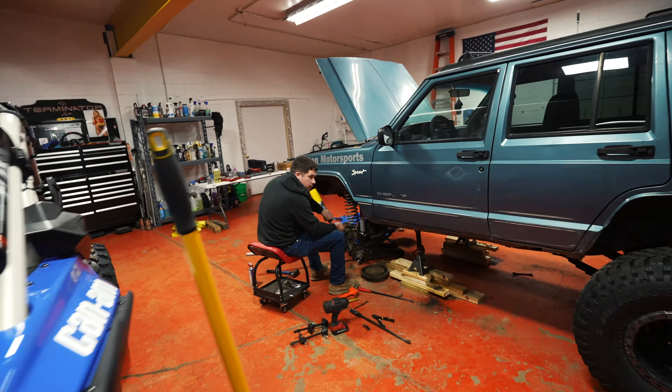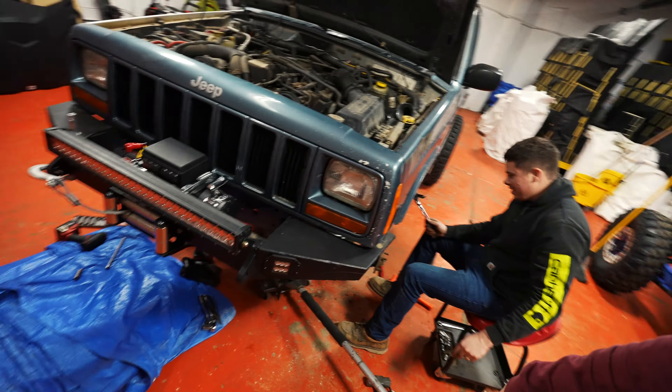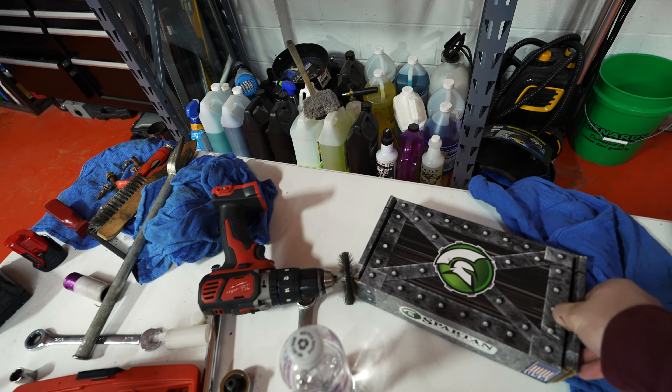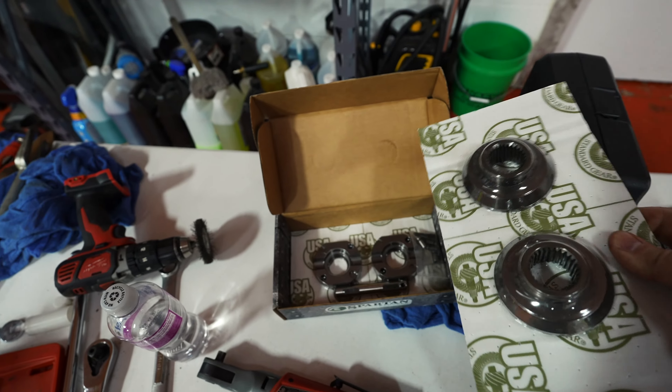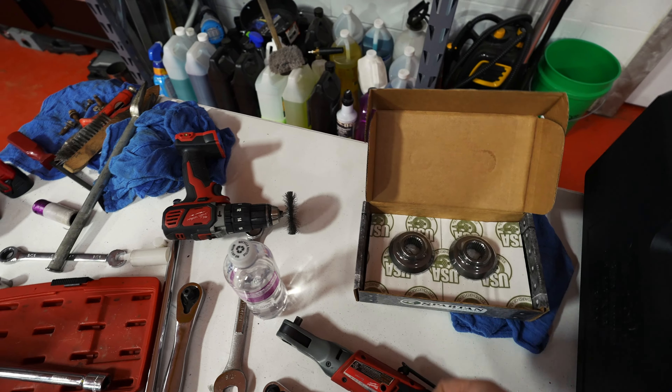Hey, welcome back! Another day, another new Jeep edition. The lunchbox locker fairy came by — Justin got his somehow put in his lunchbox, mine was just sitting on the table. We got the old Spartan locker front lock, so we're going to do the front locker today. Justin also decided we're both going to do a Lincoln locker up front.